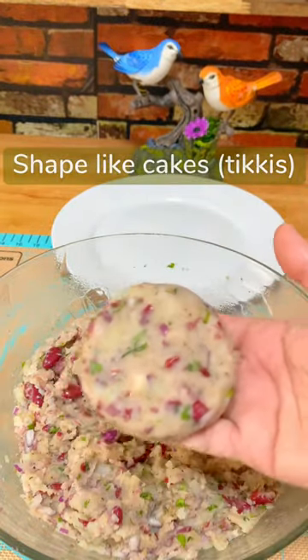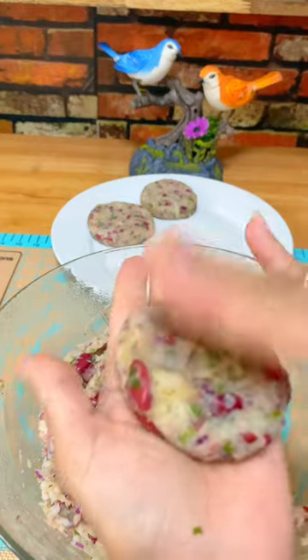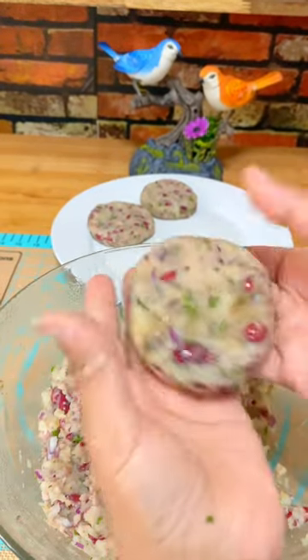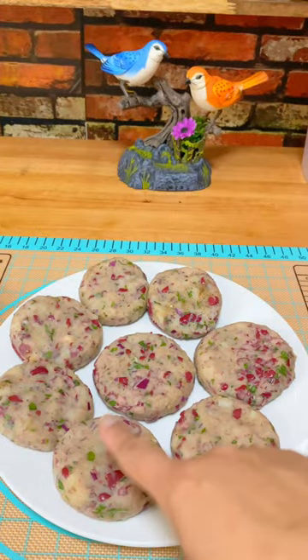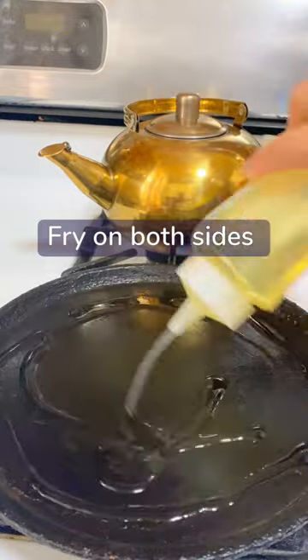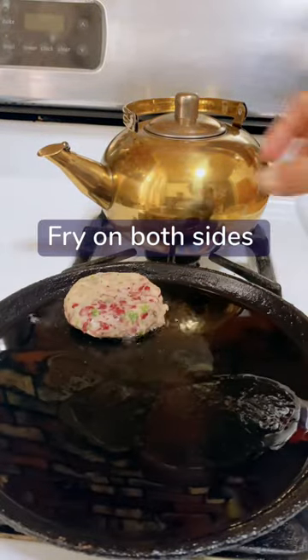Mash everything together, shape them like little cakes or tikkies — there you go. Make sure you have salt and pepper according to your taste. Once they are ready, heat up your skillet with a little bit of oil and fry.